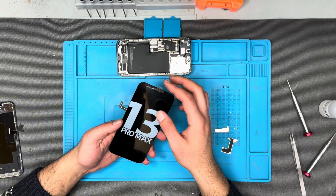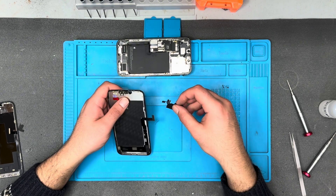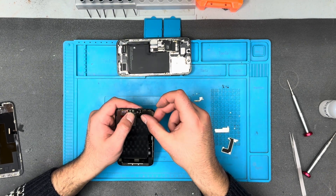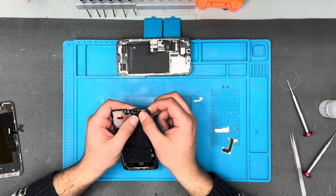This is the new screen — it's an OLED screen, still an aftermarket screen. Hopefully the performance of this screen will be better because this is an OLED screen, not an LCD screen.